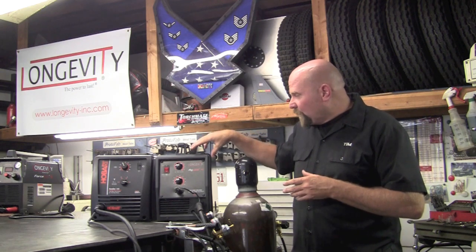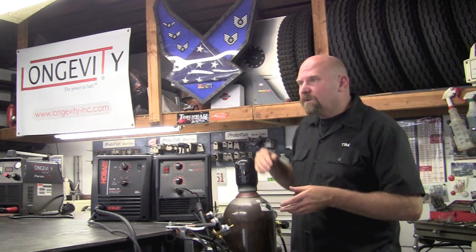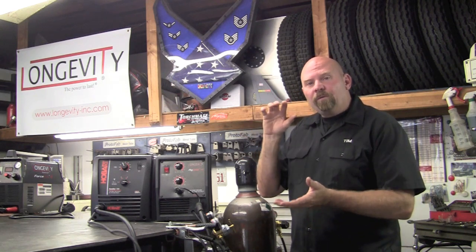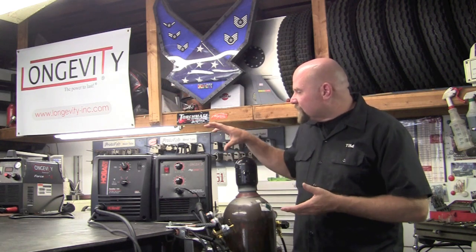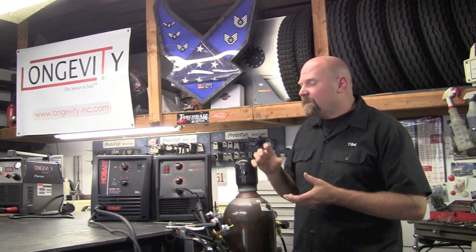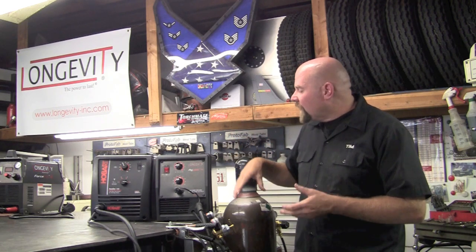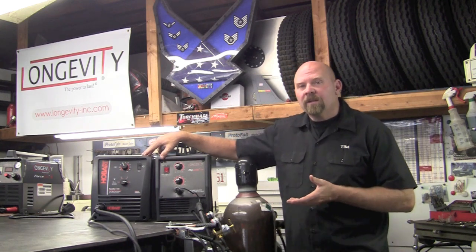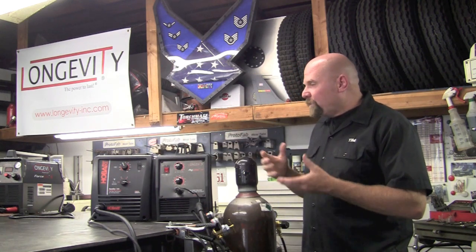What I wanted one of these smaller units for is when I'm doing chop tops or channeling on a vehicle — for the sheet metal — I wanted something with a nice touch that doesn't hit so hard that it blows holes in things, and keeps a lot of heat and distortion out. Both of these 140s right here fit the bill on that. That was my purpose and choice.